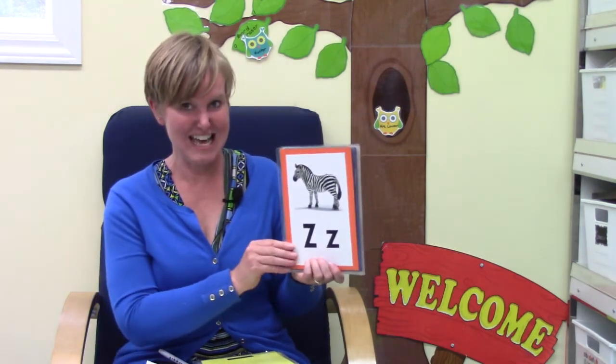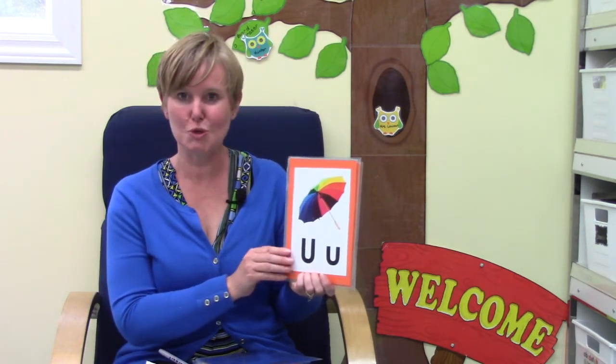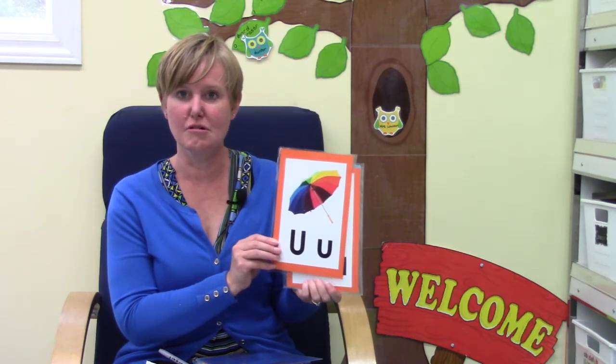Letter L, sound L. Letter Z, sound Z. Letter E, sound eh. Letter O, sound ah. Letter U, sound uh. Letter A, sound. Letter I, sound I and I. Well done.